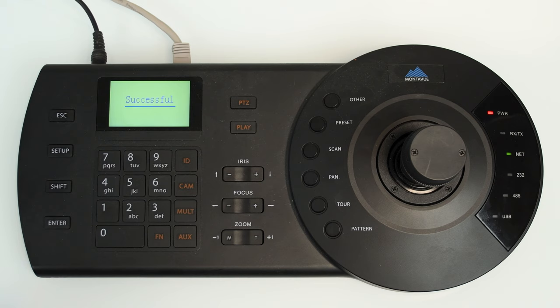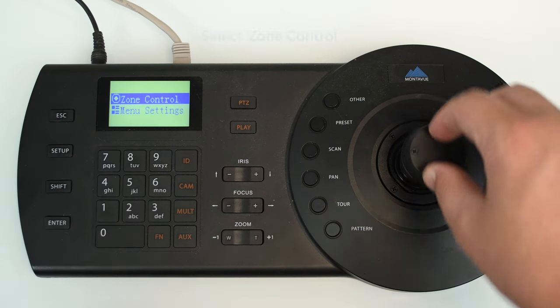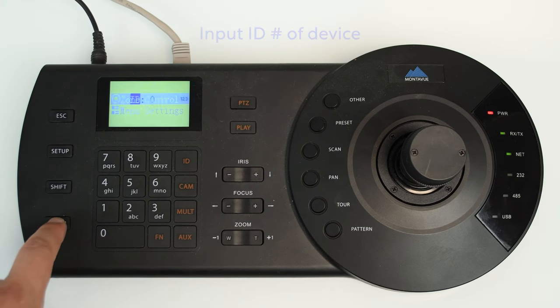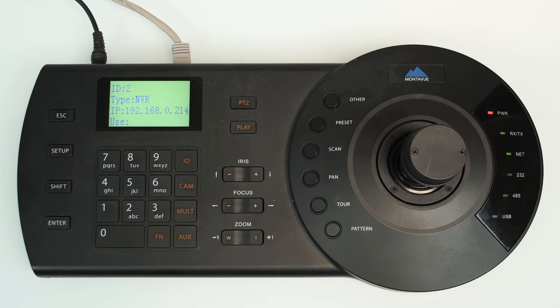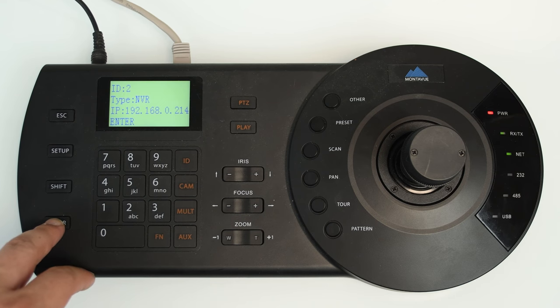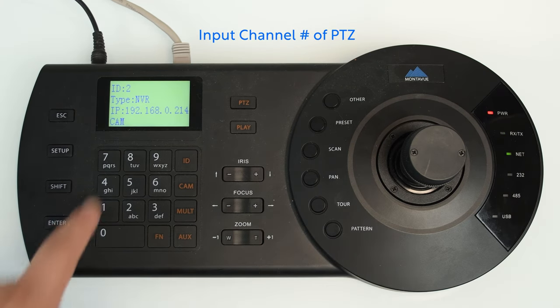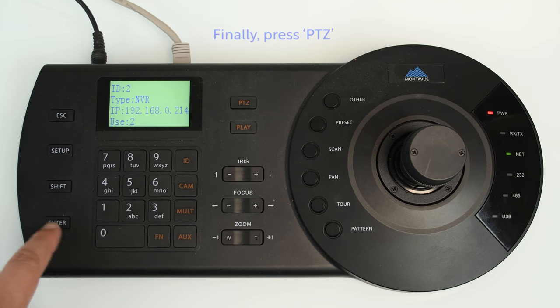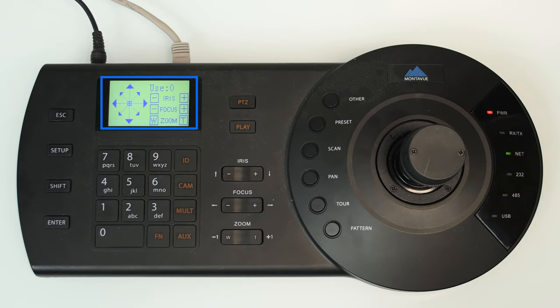It should say Successful on screen if everything went through okay. The last step to choosing your PTZ camera and managing it — for those with an NVR there is an extra step. Press Escape to go to the main menu, select Zone Control, and put in that ID number — for this one I'll enter two. For the cam number, because it's an NVR we need to choose which camera or channel we're trying to find. Press Cam then the number — mine is also on channel two, so I press two. Then press PTZ up by the screen. If done successfully, you'll see a directional arrow pad on screen, and moving your joystick or pressing buttons should make your PTZ respond to those commands.